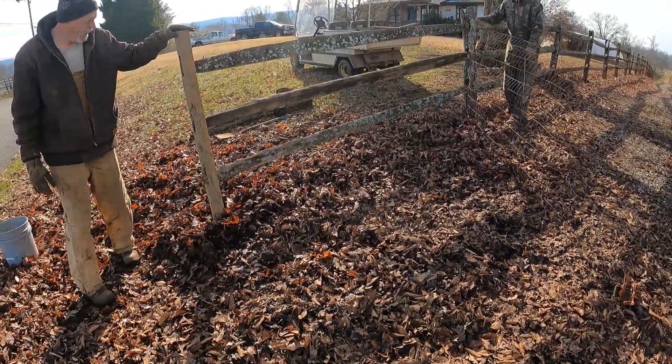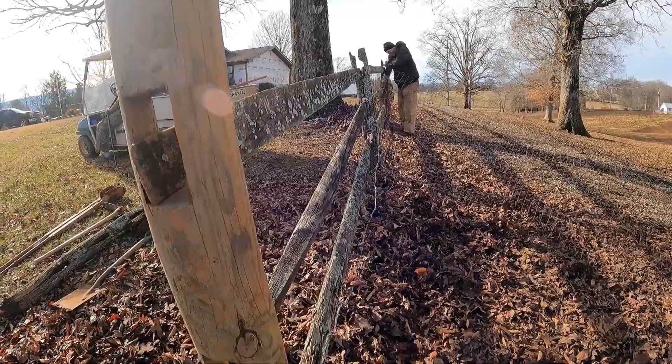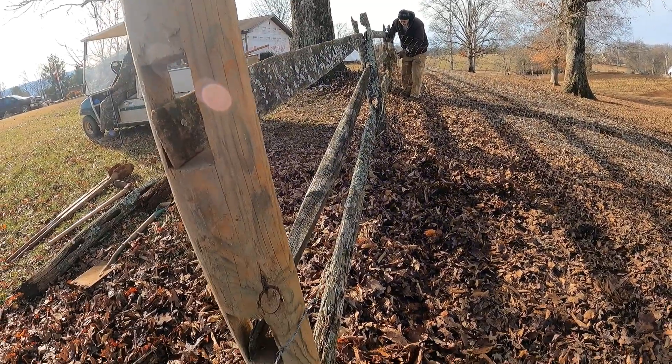Just got to stretch the wire and we'll be done. You pulling this barbed wire? Yeah, pulling that top strand.